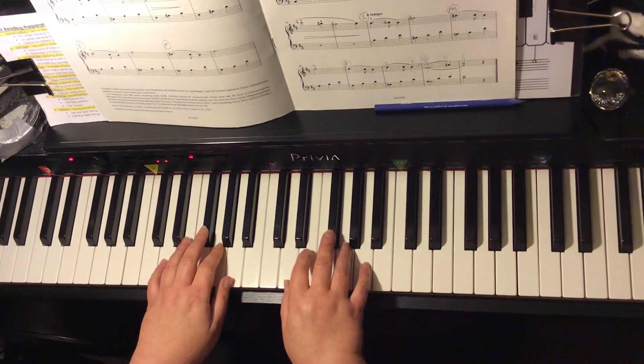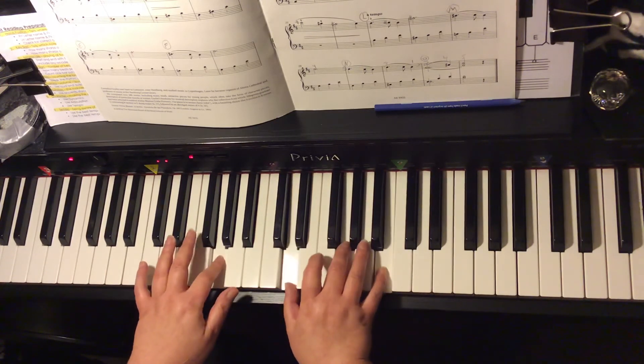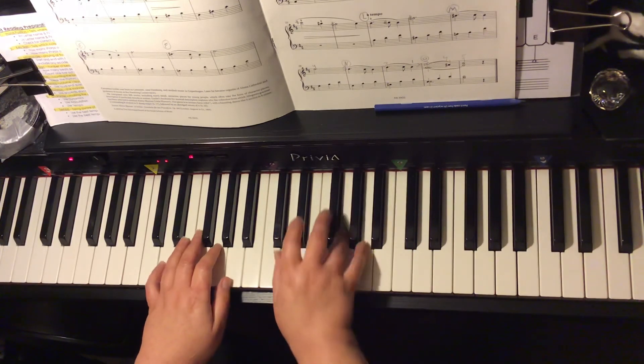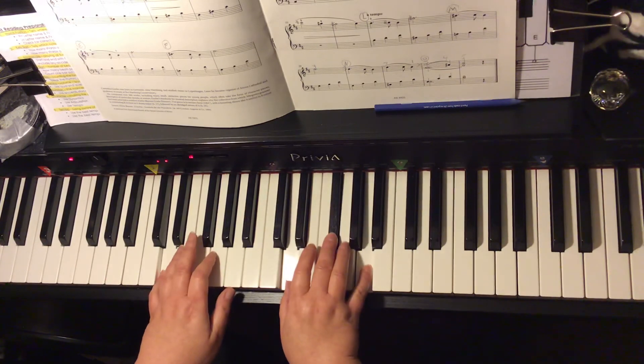Sometimes we play the root in the left hand along with the chords in the right hand, like this: D major, G major, D major, A7, D major.